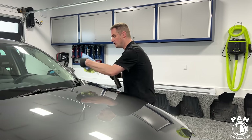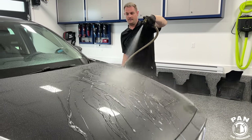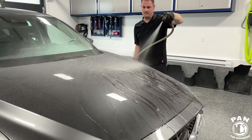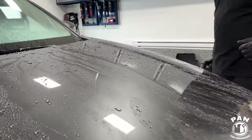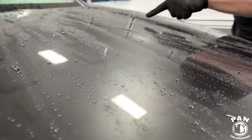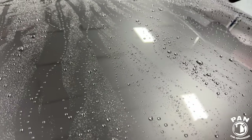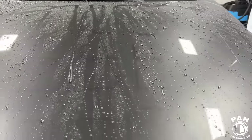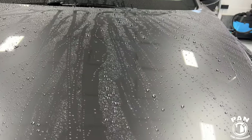Let me show you what the hydrophobic properties look like now. Come in close — so here we go. If you remember before, the water beads weren't as round or as tight as they used to be. But now look at that — these are very, very round, very, very tight. There are spots where the paint is already dry and we get good sheeting. Look at this droplet here. So yeah, we restored the hydrophobics and that's how easy it is: spray on, wipe off, no curing — you can drive off in the elements and enjoy it.